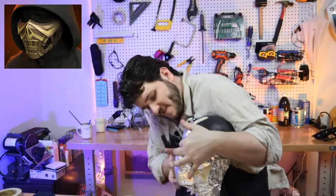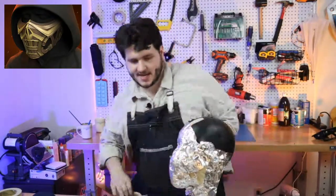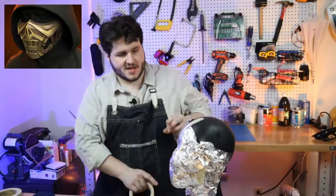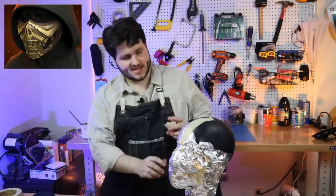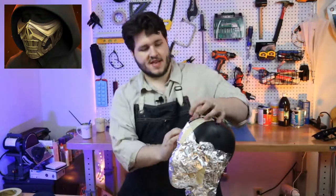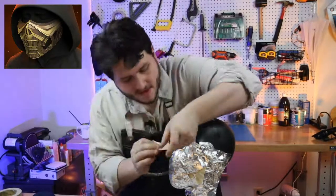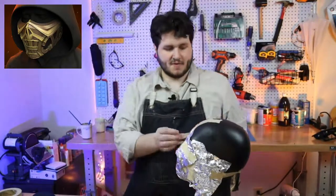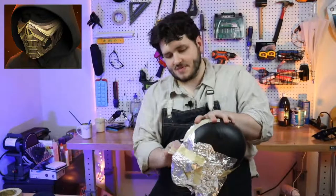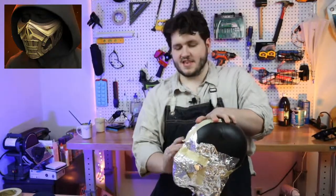So this is the final layer we've got going on. The idea is that now we can crudely draw our shapes directly onto the head form once I put some masking tape on. Just go through and start covering things and adding tape over it so we've got something we can draw on.